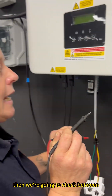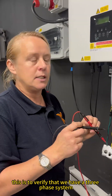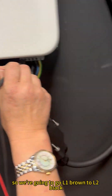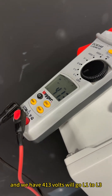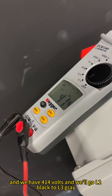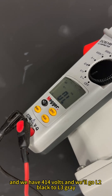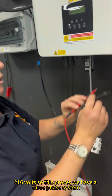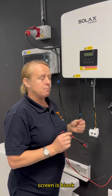Then we're going to check between each of the lines for line voltage, to verify that we have a three-phase system. L1 brown to L2 black gives us 413 volts. L1 to L3 — brown and grey — gives us 414 volts. L2 black to L3 grey gives us 216 volts. So this proves we have a three-phase system, and this isn't the reason why the screen is blank.